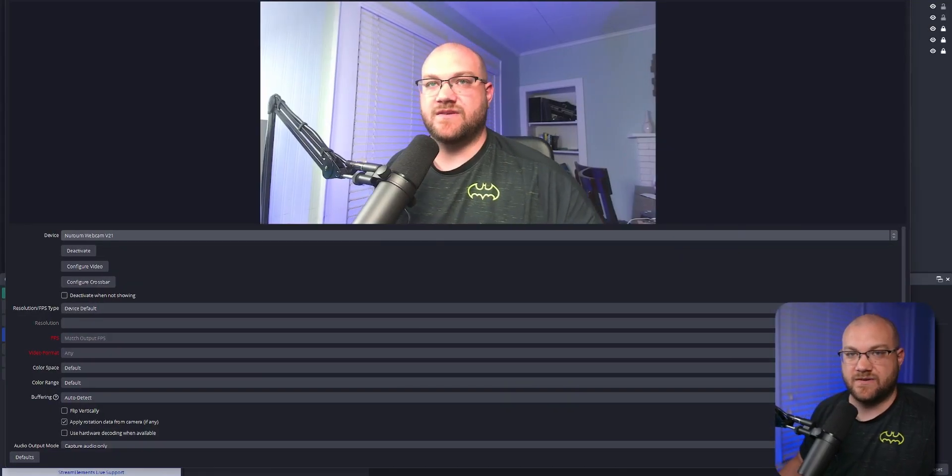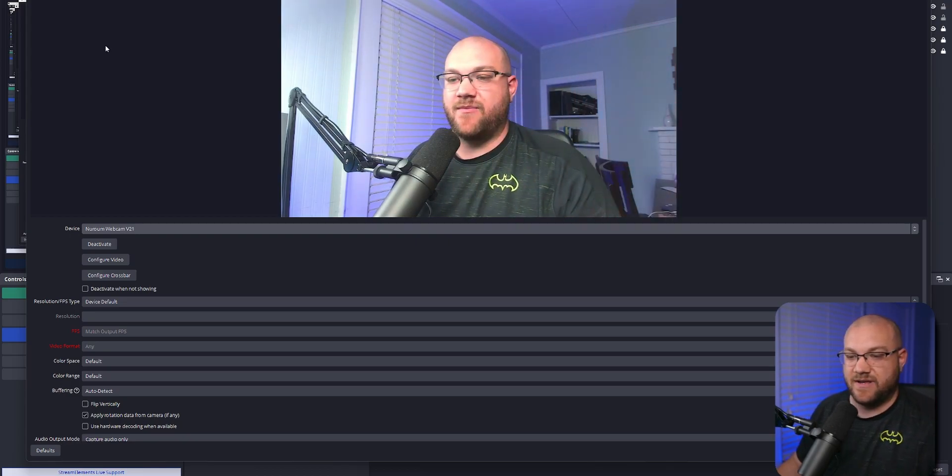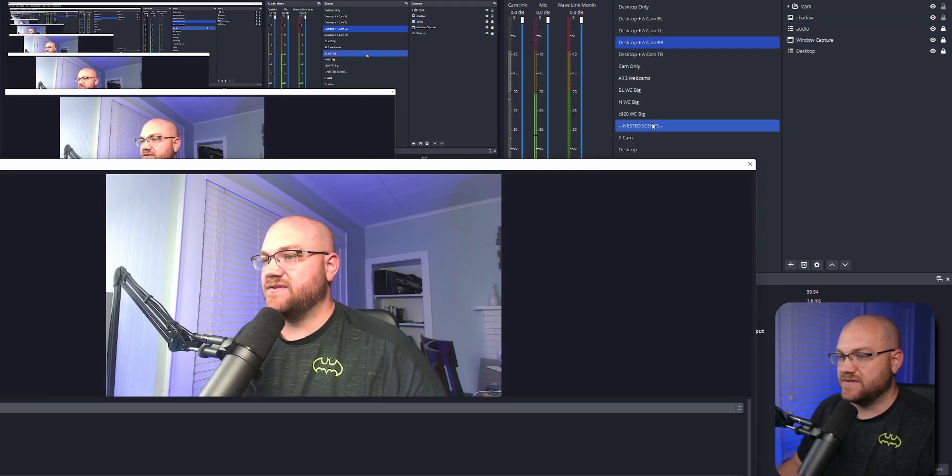One thing I don't like — it doesn't pivot, it doesn't twist side to side, so you'd have to mount it on something. We'll use the trusty tripod. Plugging it in via USB-A and adding it as a video capture source in OBS — calling it 'new cam.' It's called the Neuroam Webcam V21. Whoa! I don't know if that's fitting the screen — I think it is. Whoa, okay, let me switch over so you can see. Look how sharp! It's obviously overexposed — that's fine, we can fix that.